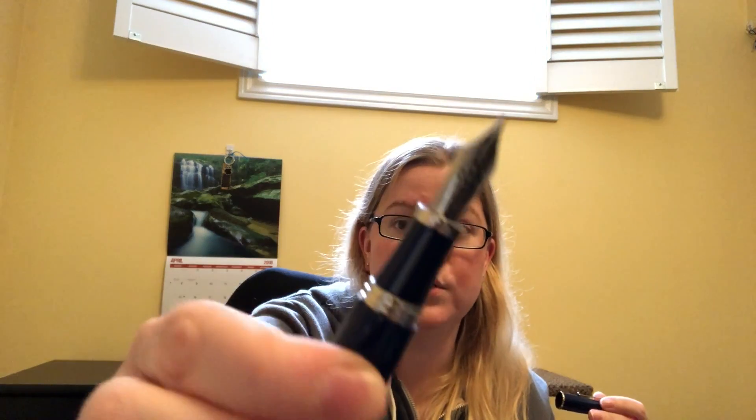Montegrappa has just changed their whole nib and feed setup, and it is stunning. It's a new nib and new feed that work super well together — very smooth, great design on the nib. This is a steel nib, it is stiff, so you know it's a steel nib, but it is so smooth and very wet. I quite like it; I'm having trouble expressing how much I actually like this pen. It's got a good weight to it too.